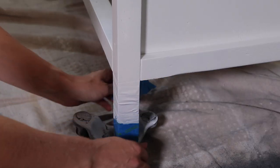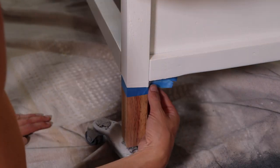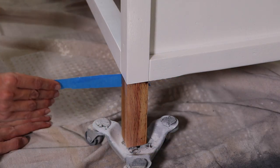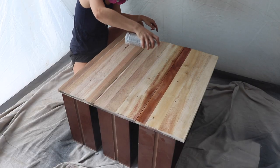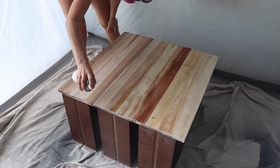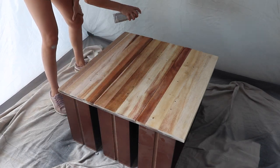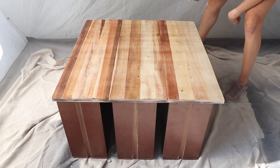Once my last coat was done, I removed the tape on the feet — I like to remove it while it's wet because you get a cleaner line. Now I'm ready to color block the drawers. I'm starting by putting a base coat of the clear to seal the raw wood that will be part of the piece, and to give a nice smooth base for all the colors going on top. I did two coats on the drawers and let it dry overnight.